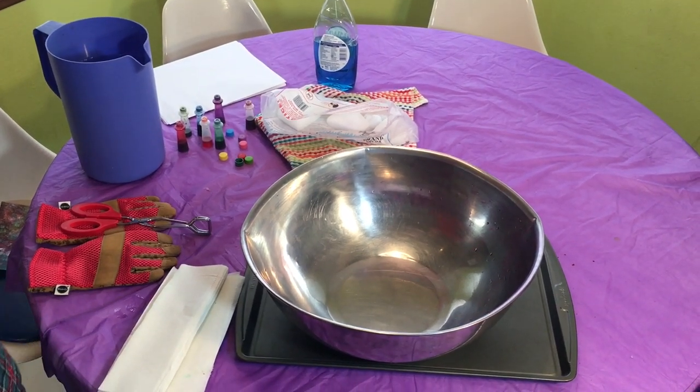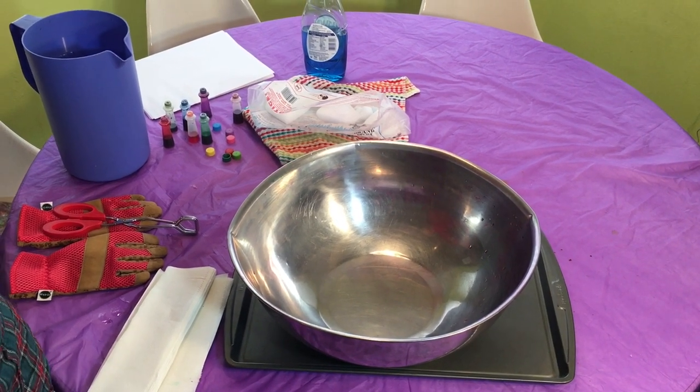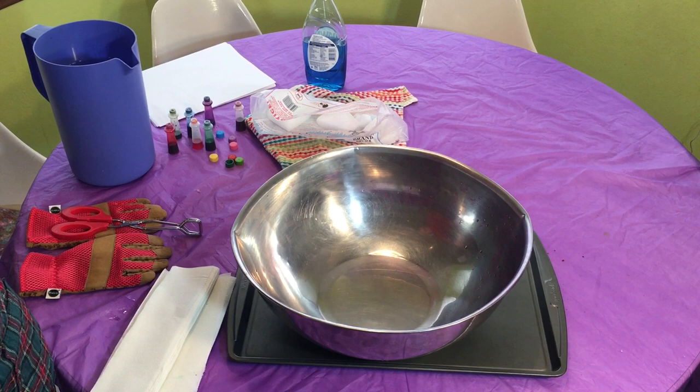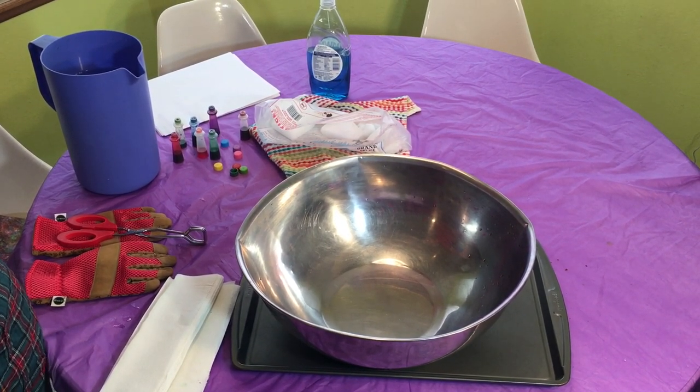Hi, welcome to Kids Make, a new summer series brought to you by the Pikes Peak Library District. Today we're going to do a little bit of science and a little bit of art, and we're going to use dry ice to make bubble prints.